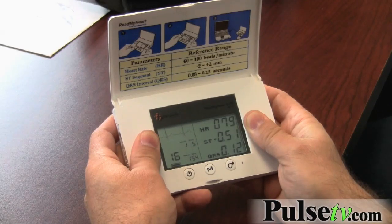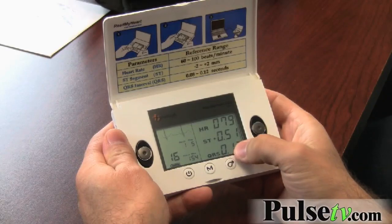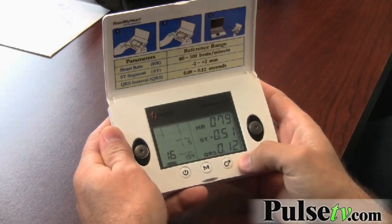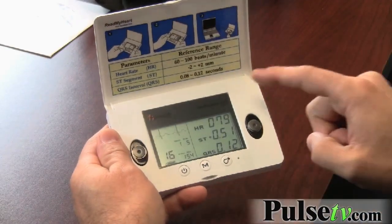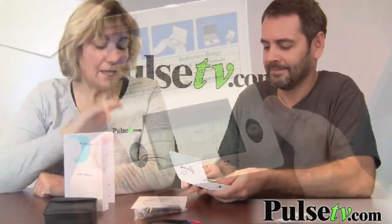Excellent heart rate: 79. S and T is 0.51 and the QRS complex indicates 0.12. As you can see it gives you a reference guide here — it's all well within normal range. I'm healthy.